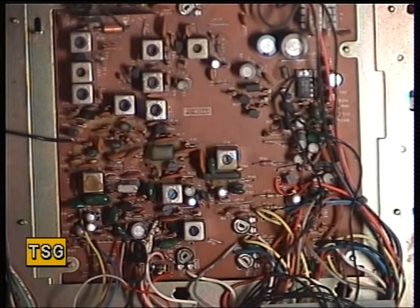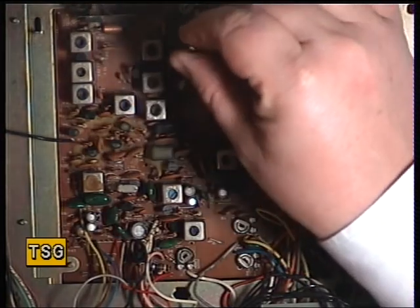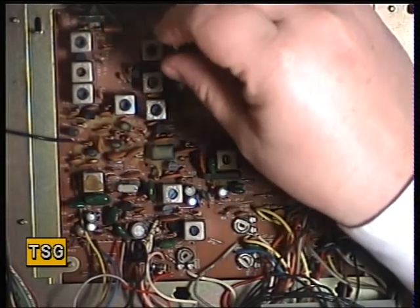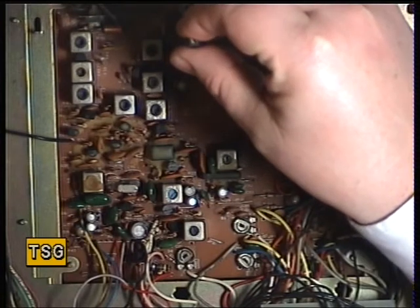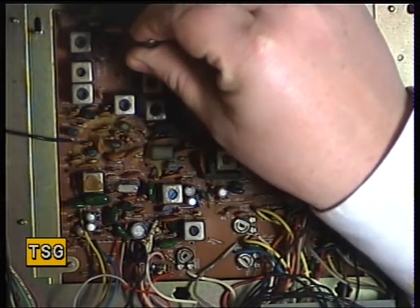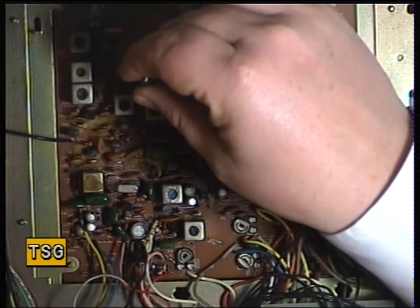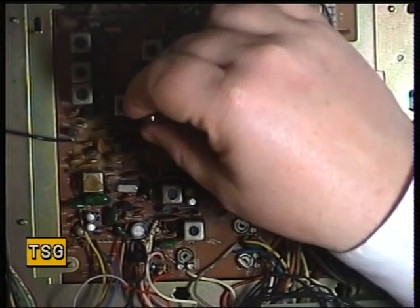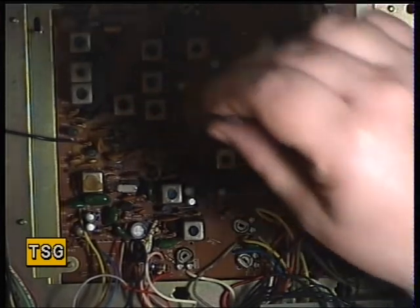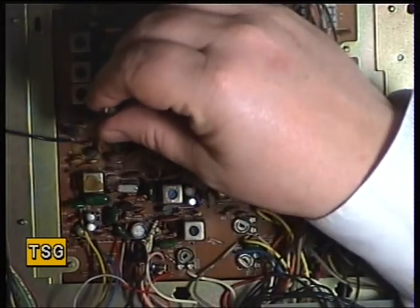Looking at my notes now for Receive. We'll start with L1 — that one there. I'll just take the tone off; it does help the SINAD meter sometimes, and this is one of those cases. Moving to L2, L3, L4. Now we weren't sure whether L19 was to do with transmit or receive — I'll be very careful, because it didn't seem to have any effect on transmit, and I can't see it having any effect on receive either.